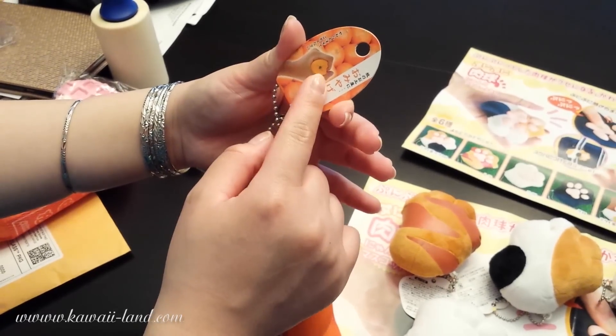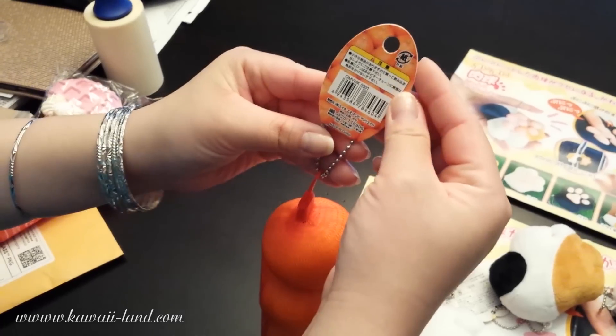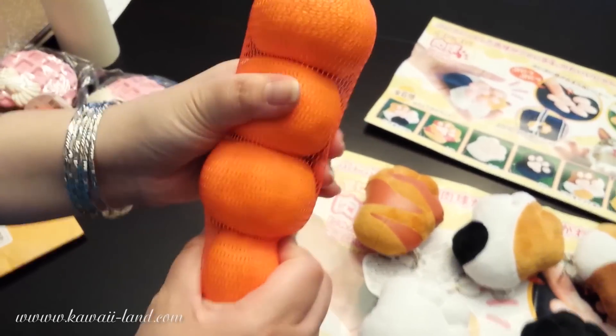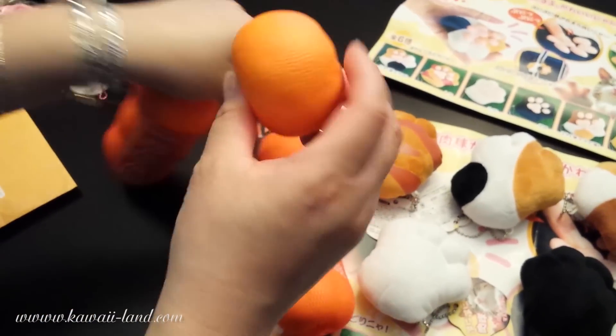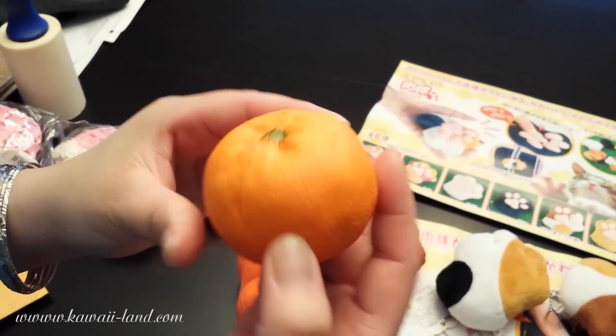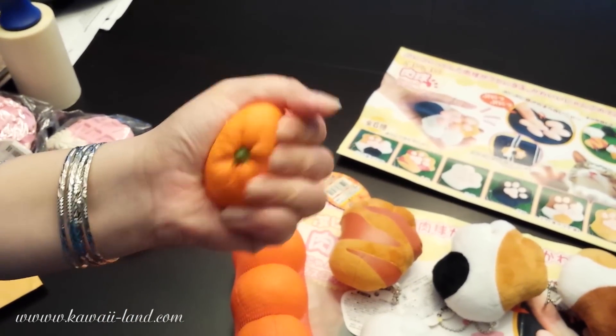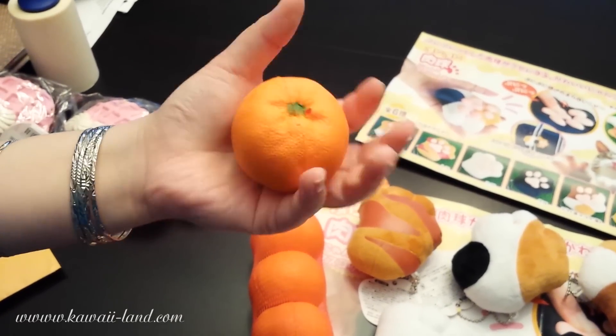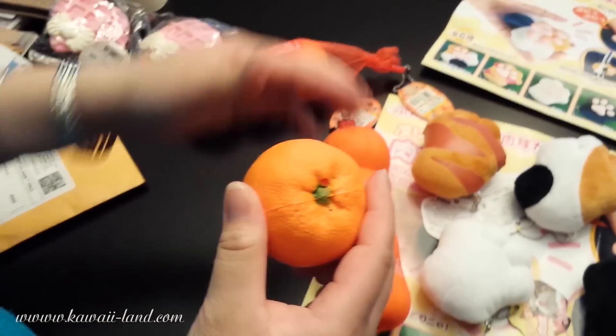The tag has pictures of oranges on it. This is the back of it — the packaging looks real, like a real orange. I'll take one out to show you. You can see the size, and the detailing on it looks like a real orange. It's squishy — you can squish it like this. These will be sold in packages of four.